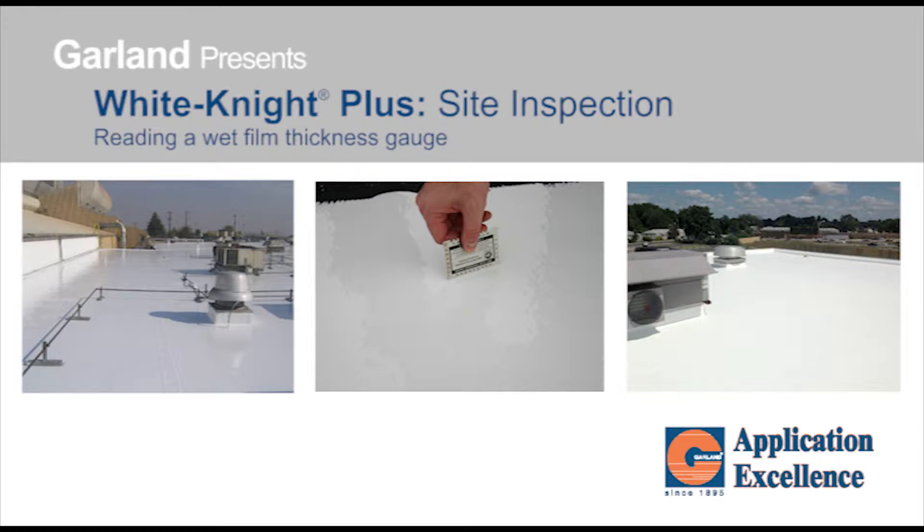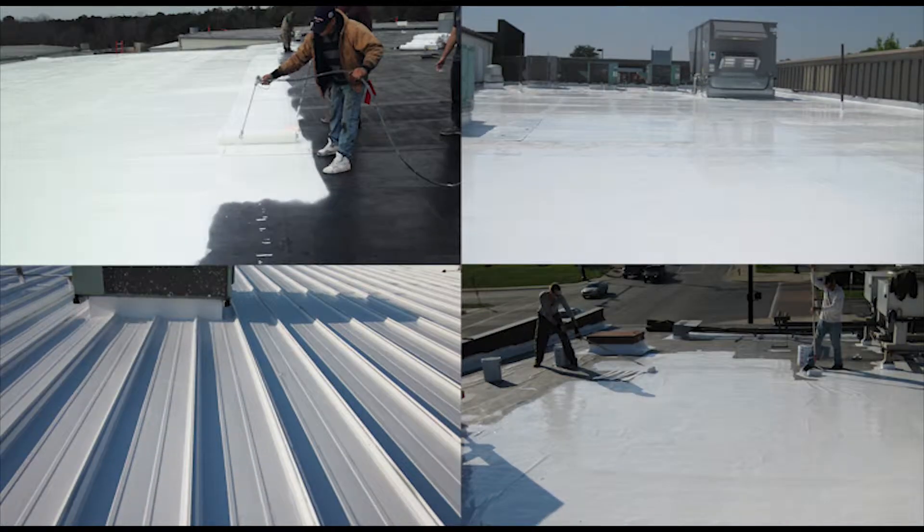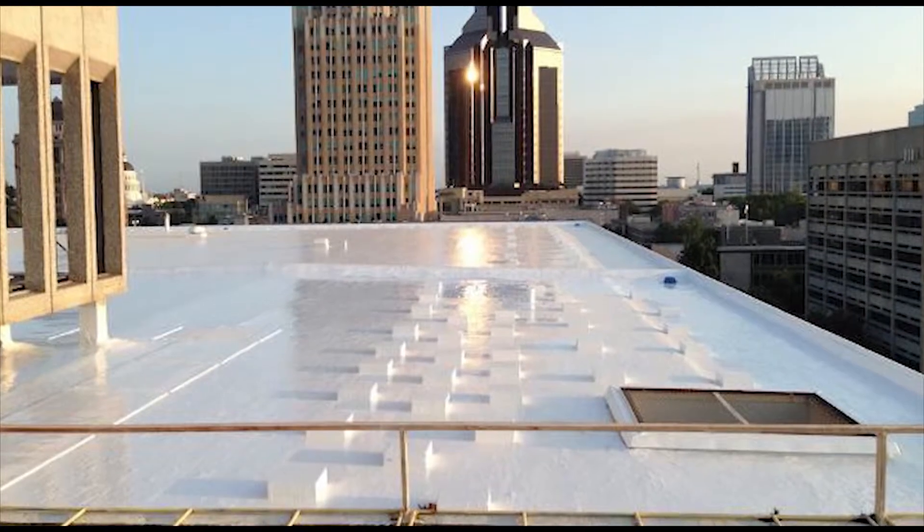White Knight Plus is sold as White Stallion Plus in the Canadian market. Welcome to Garland's Application Excellence Series on White Knight Plus: Site Inspection and Application Verification.